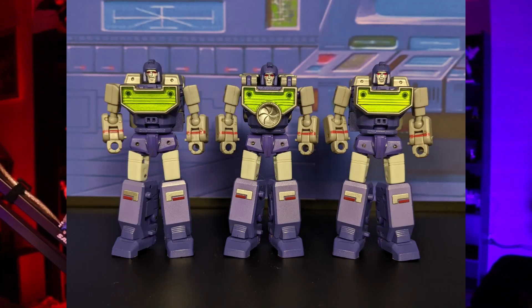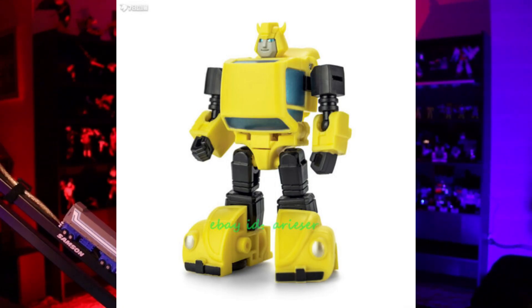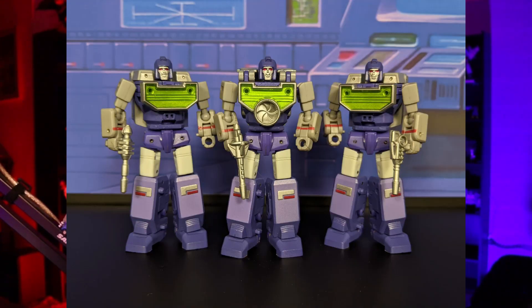When it comes to the sculpt of these guys, I think New Age did a pretty good job considering this is still one of their fairly earlier releases. The main giveaway is the exposed ball pegs they use for the elbow joints — it's something they did in the past that I'm glad they don't do anymore, because it just looked ugly.